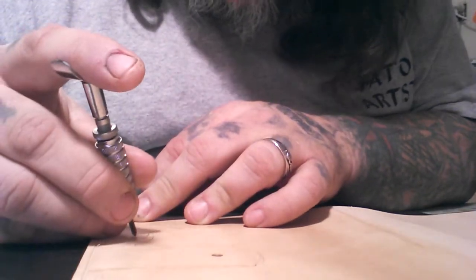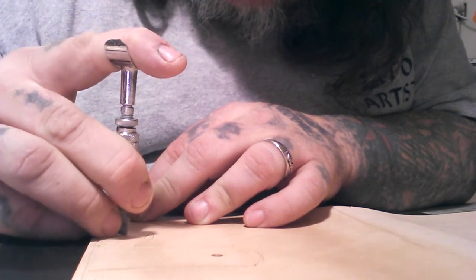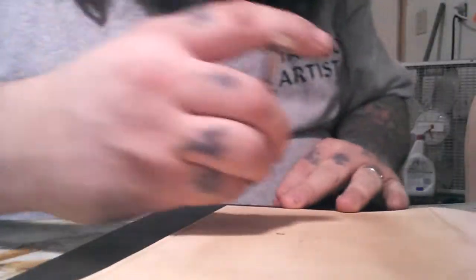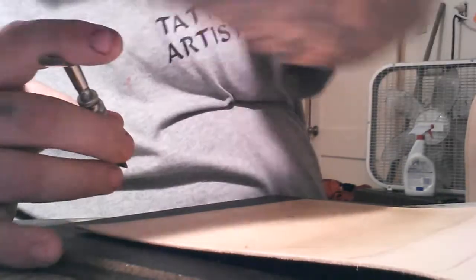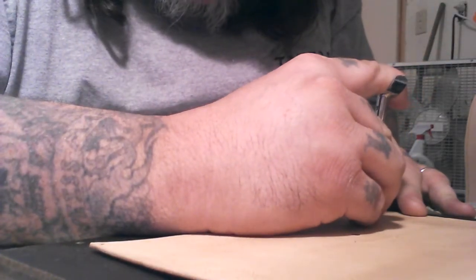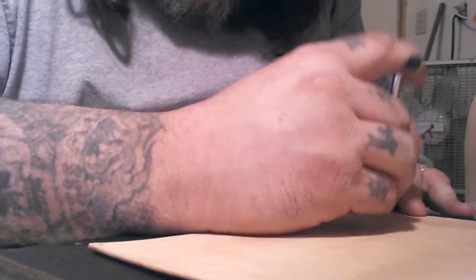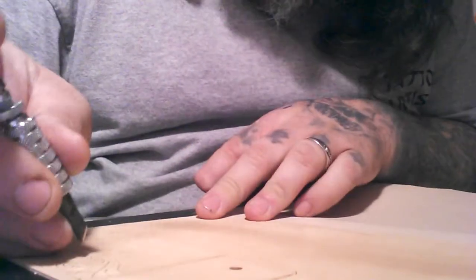There's not really a whole lot to this video, so it probably won't interest most people. I just kind of wanted to do a little bit of tooling on some leather. I'm just carving a pattern in right now. Takes a little bit of time — kind of like tattooing.